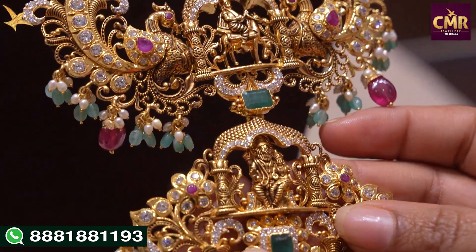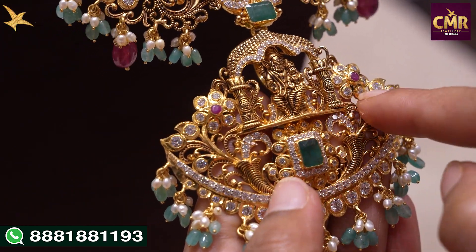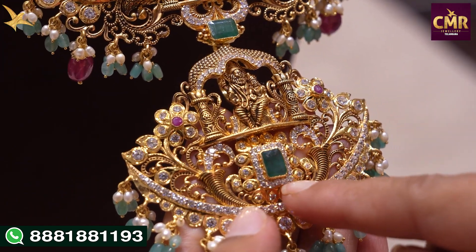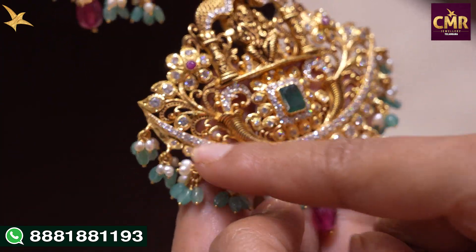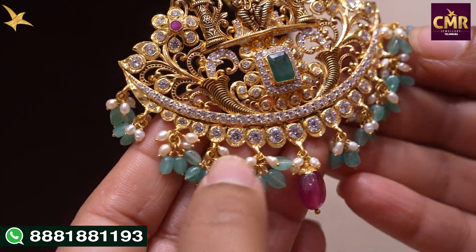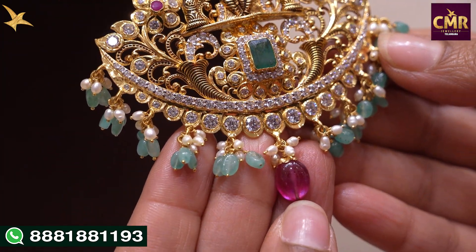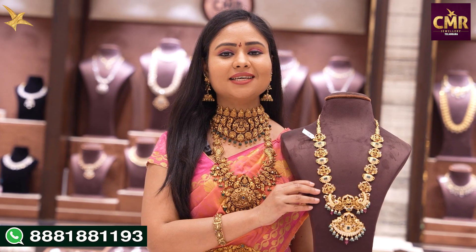We have Lakshmi Narasimha Swami with flower designs and emeralds, and a creeper style design with Swarovski's. We also have emeralds and rubies throughout. The gross weight of this haram is 185 grams and the net weight is 131 grams.